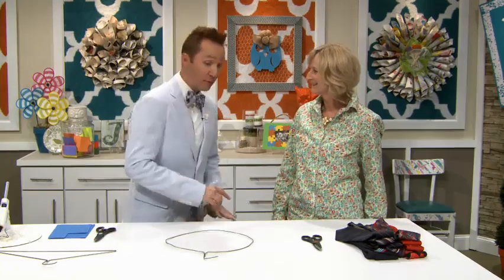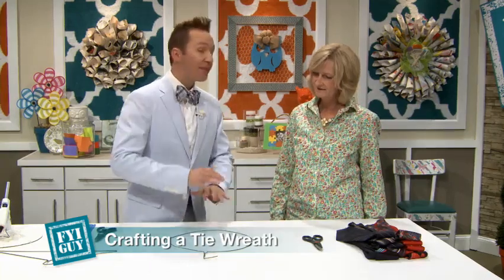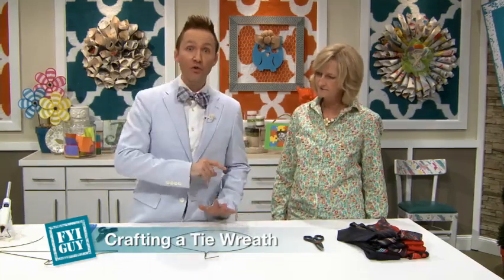Are you married or have a significant other? Does he have a good fashion sense? Are there any old ties of his that you wish you could just cut up? This project is for you — we're going to be making what I'm calling the tie wreath. It doesn't just have to be a wreath; there are many uses for this. I've taken a normal wire hanger and bent it into a big circle as if it's a wreath.